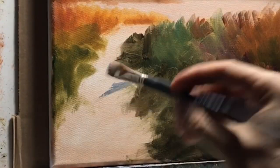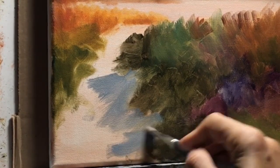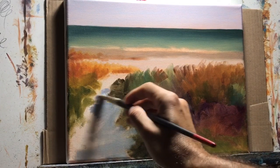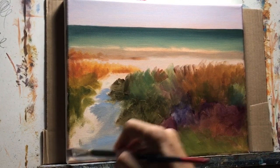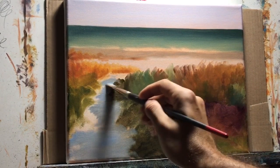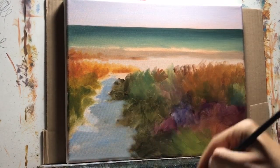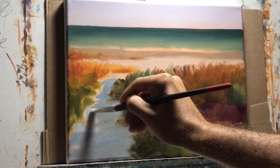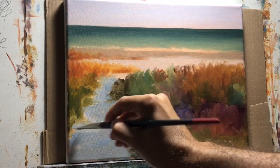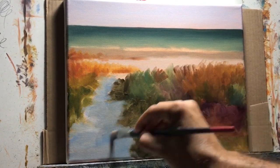Now I'm working on the shadow using ultramarine blue and a little bit of burnt sienna to grey it down. I didn't want to use pure ultramarine blue for the shadow because it would be too high chroma — I want to bring it down and keep it subtle. I don't want the shadow to be the focus of the whole painting; a lot of this painting is about subtlety.